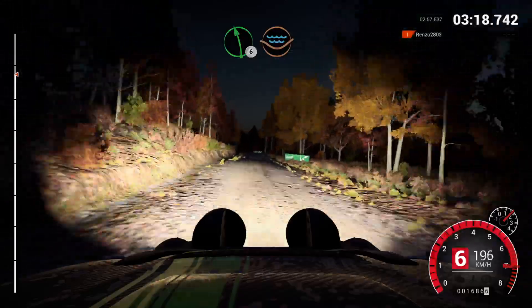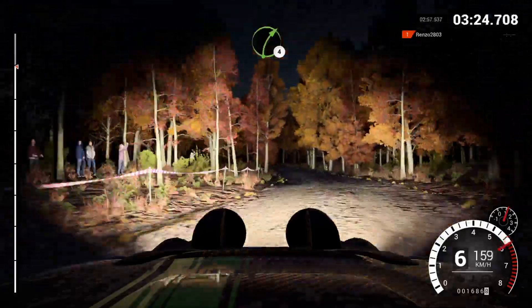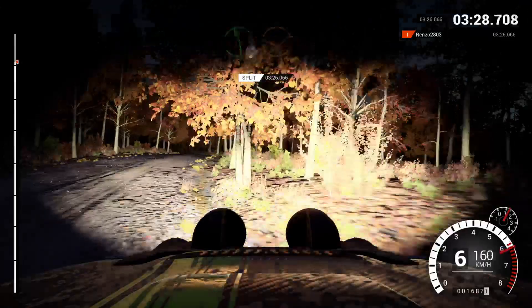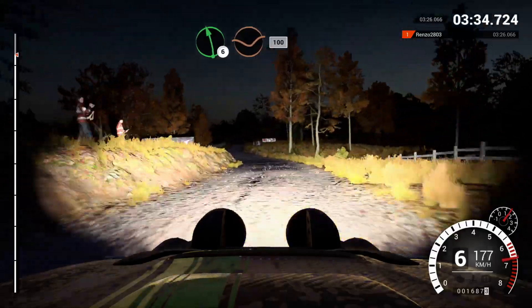Left six, left six, through dip, water splash, right five, and left six, 150, past junction, right four, long, and left five, 60, left six, through dip, right five, and left six, 200, left six, over crest, dip, 100.